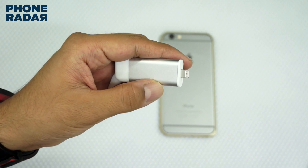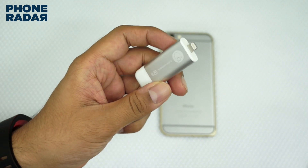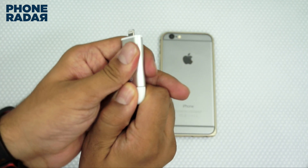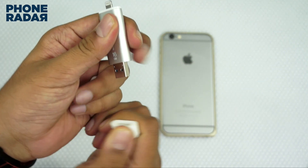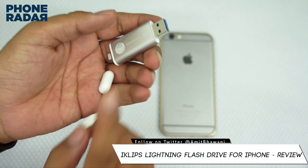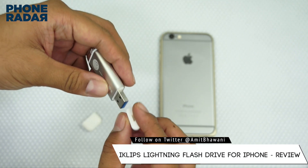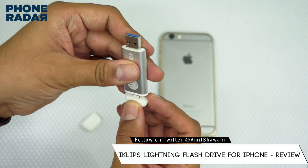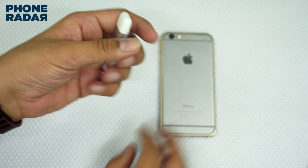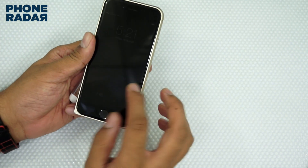Taking a close look at it, it has the logo with the mention that it's a 16GB variant. There is a clip if you'd like to hold it onto your shirt, and then you have the USB option. Do make note that this is USB 3.0, which means the speeds would be pretty good. This is how it looks once you seal the unit.